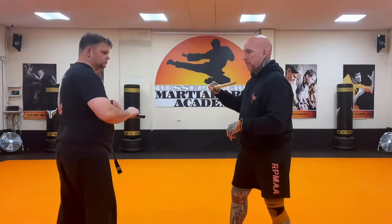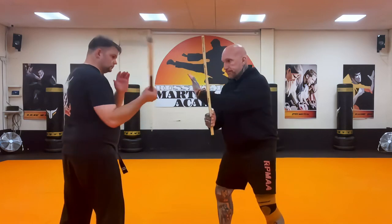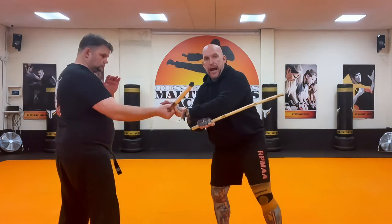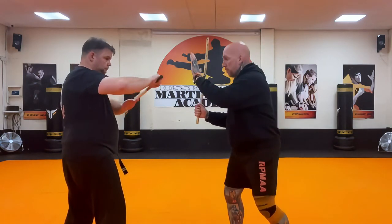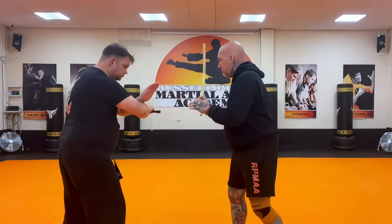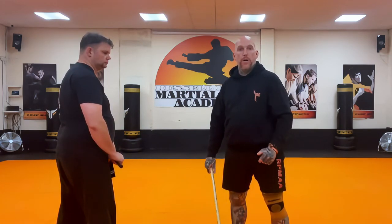Let's recap it again: angle 2, angle 1, angle 8 — remember the block on that 8 — and then it comes right. So: angle 2, angle 1, angle 8, and angle 9. Those are your four strikes: 2, 1, 8, and 9. That's the Bahi Drill, medium range for Dacayana Escrima.